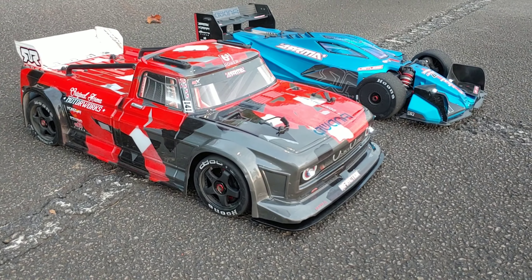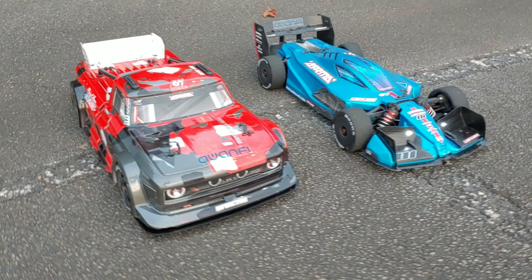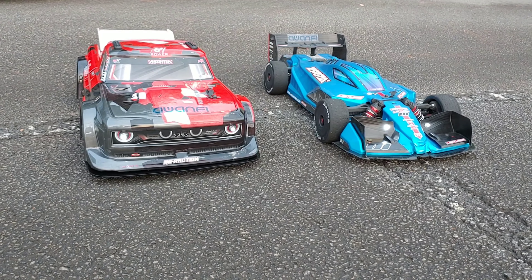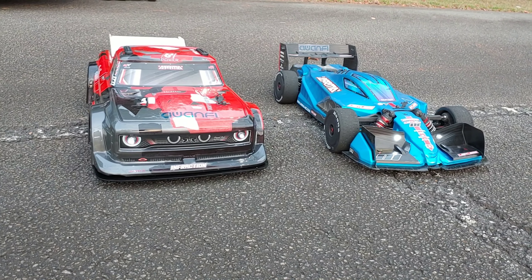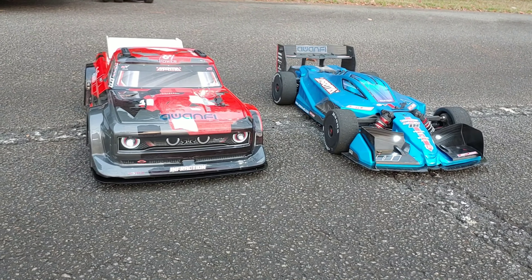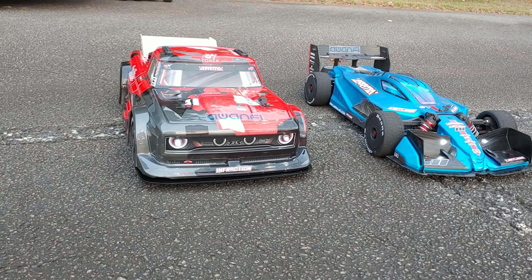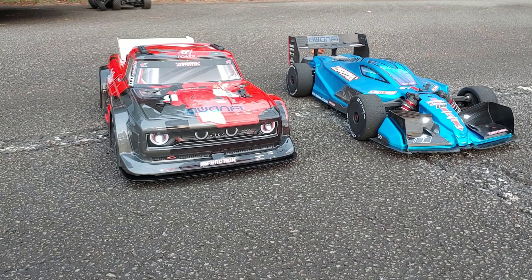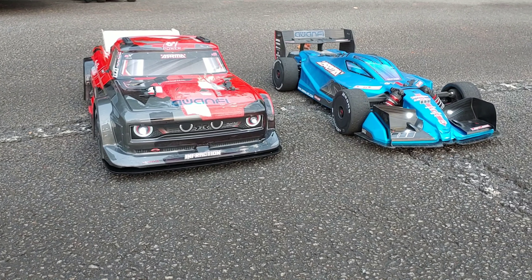What's going on y'all — got two of the baddest cars out here on the market, just going to do a quick video run of these. There's going to be a slight difference: the Infraction has a 2200 KV motor in it and the Limitless has a 2050, so basically the Limitless has the BLX system in it. The Infraction has the BLX speed controller but with a 2250 KV motor. They're both going to be running 6S.